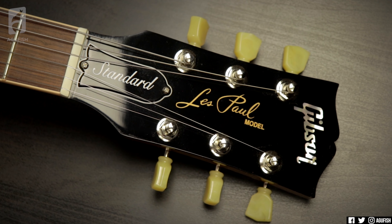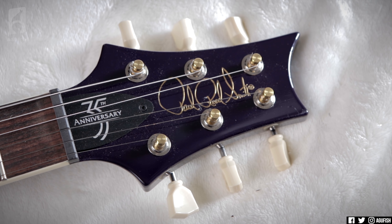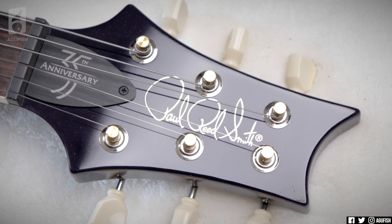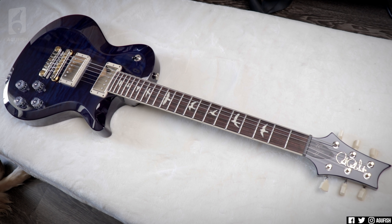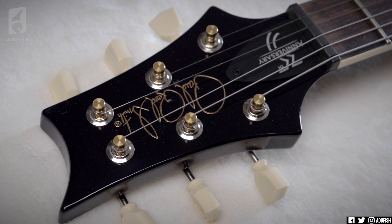That leads us nicely into the next point: originality and playability. PRS tends to do things differently. Take the headstock, for example — while everyone was copying Gibson's 3-aside, PRS was designing something that not only looks good but is also functionally better. The nut angle isn't as extreme, so in general it should lead to better tuning stability. From a design standpoint, especially in guitar where consumers are generally resistant to deviations from established norms, that is not easy to do at all.